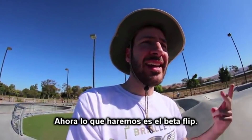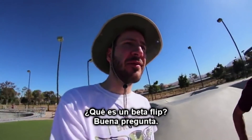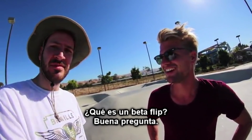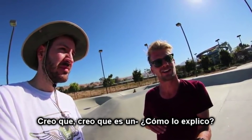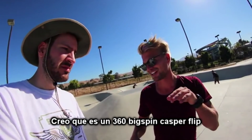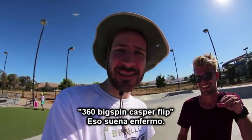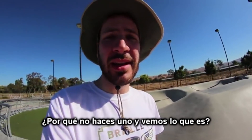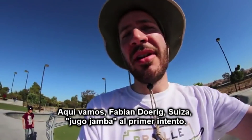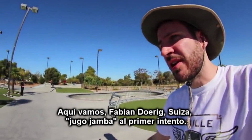So now what we're going to do is the betta flip. What is the betta flip? It's a good question. I think it's a 360 big spin Casper flip, maybe? 360 big spin Casper flip — that sounds insane. Why don't you just do one and then we'll see what it is. All right, here we go. Fabian Dorig, Switzerland. First try Jamba Juice.